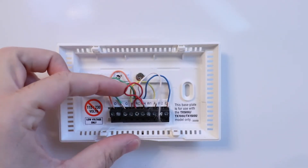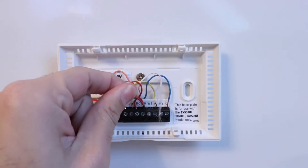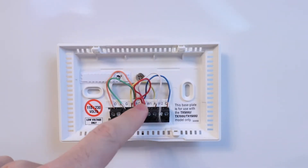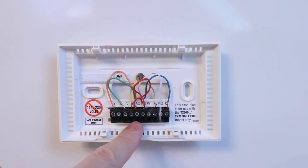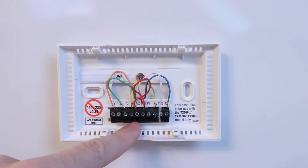The next wire we have is the R wire — this is the power wire. You can see we have a jumper here from RC to RH. That doesn't really matter for our heat pump system because we have only one power wire going to RH, which means power for the heating system. Sometimes you'll have two power wires if you have a dual fuel system where that RC wire would be power for the cooling system. With a heat pump, you're typically only going to find this singular RH wire — our red wire here. The next wire is our Y wire, the call for heating or cooling — that yellow wire right here.